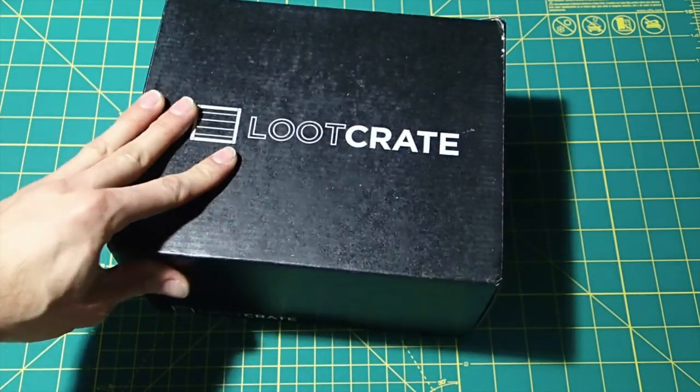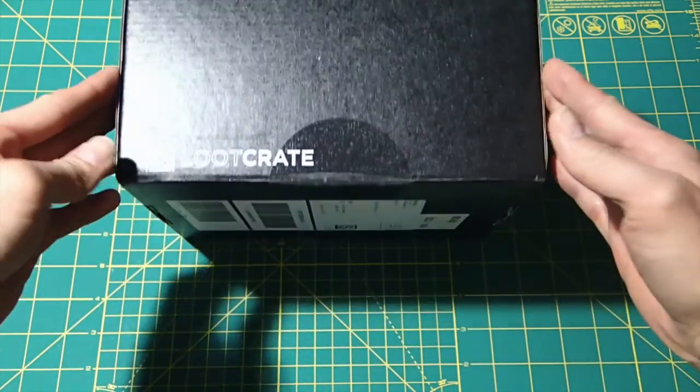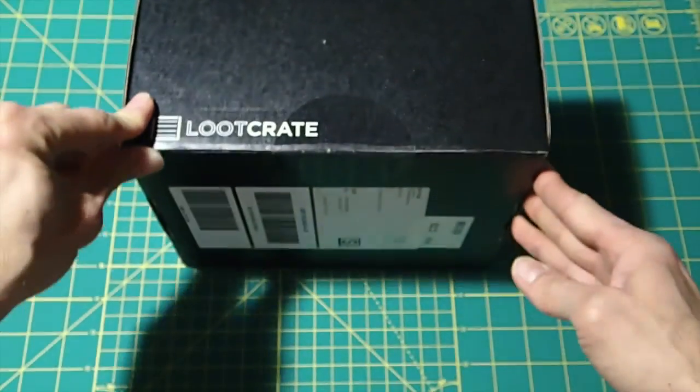It doesn't look like a comic book would fit in there, so I'm kind of thinking there's no comic book. Maybe a t-shirt, but let's open this thing up.